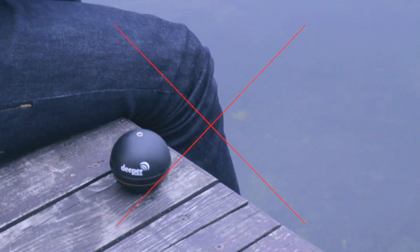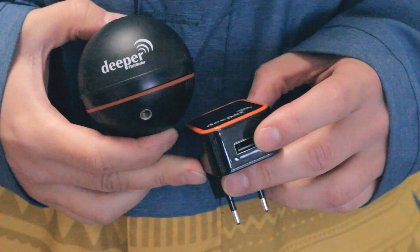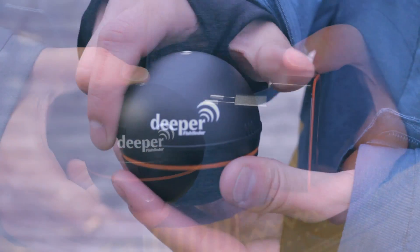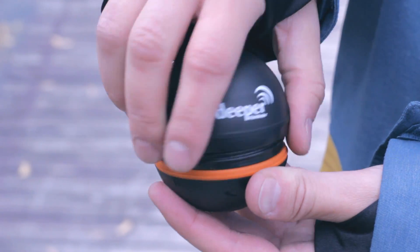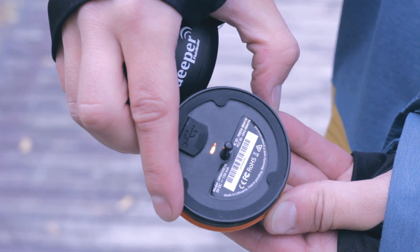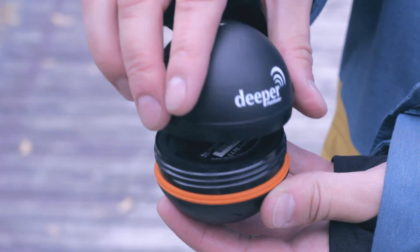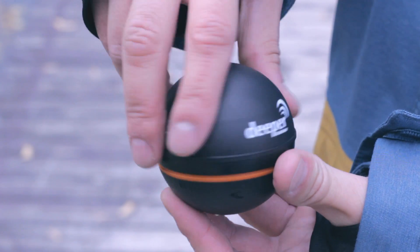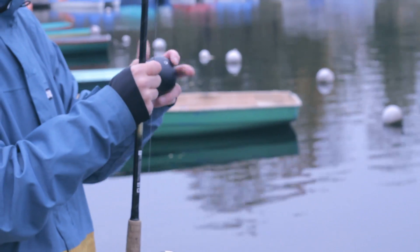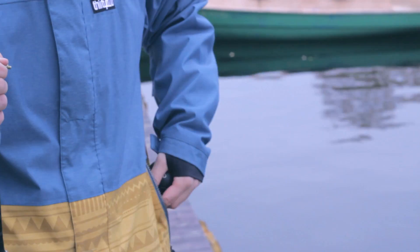Deeper turns on automatically once it's in the water — it's impossible to pair it until it turns on. The Deeper battery should be charged before fishing. To check the battery level, connect the two metal pins on the bottom of Deeper with a wet finger or connect to a micro-USB cable and charger. The blinking LED shows you the battery level. There's no switch-off button — Deeper powers off automatically after five minutes out of the water.